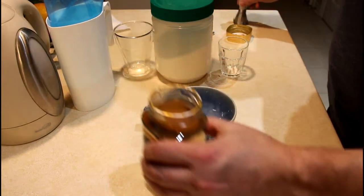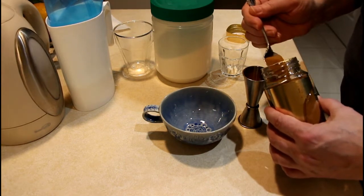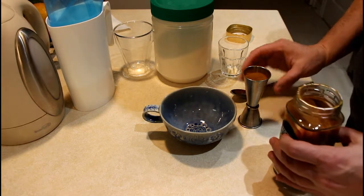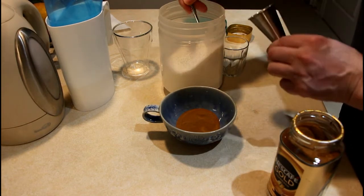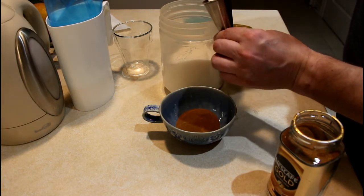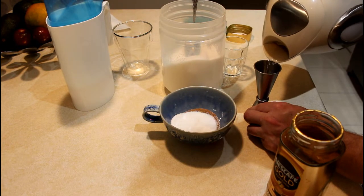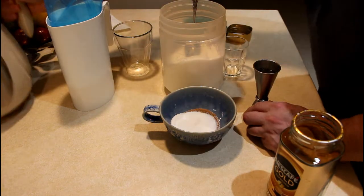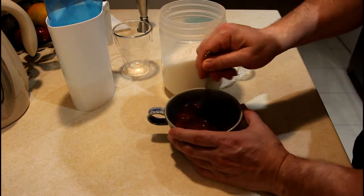We need to mix equal amounts of instant coffee, sugar, and water. So, instant coffee first, then sugar — it will be very sweet — and hot boiling water.